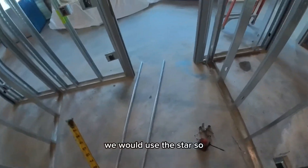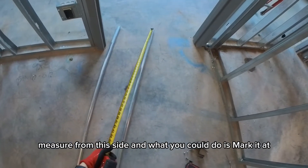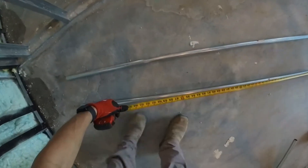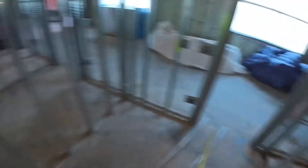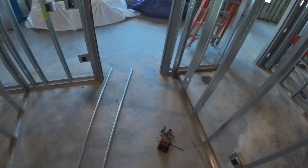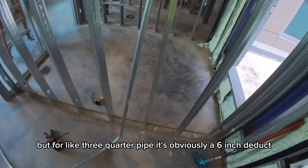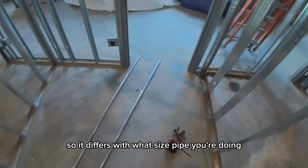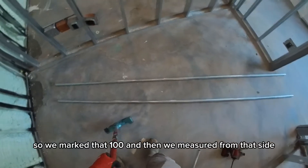Now normally for this big of a 90 we would use the star. Measure from this side — you can mark it at 100 — and when you use the star you do no deduct. For three-quarter pipe it's a six-inch deduct, so the deduct differs with pipe size, but with the star method we marked it at 100 and measured from that side.